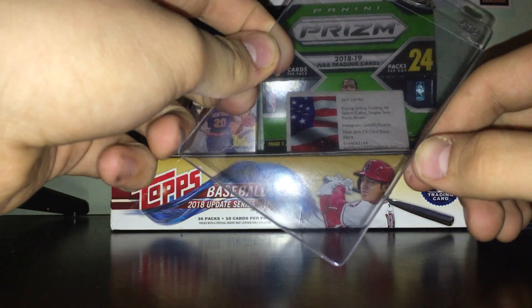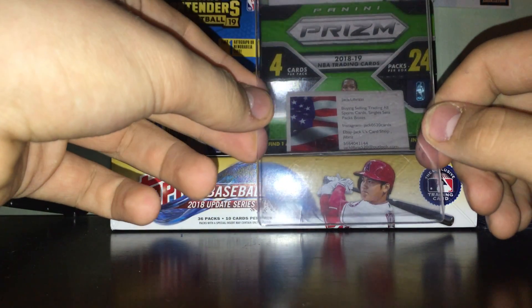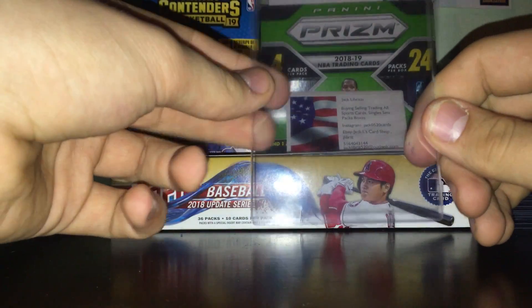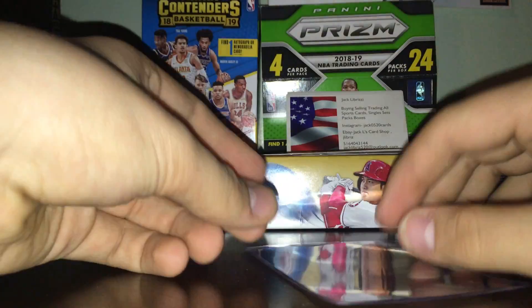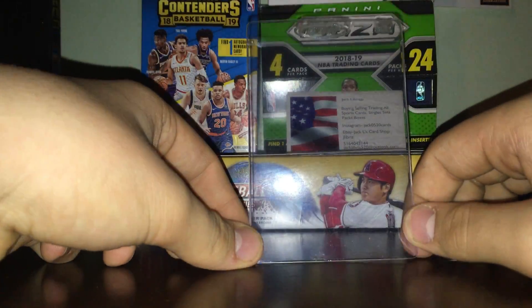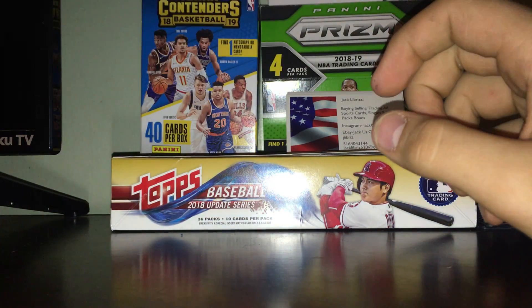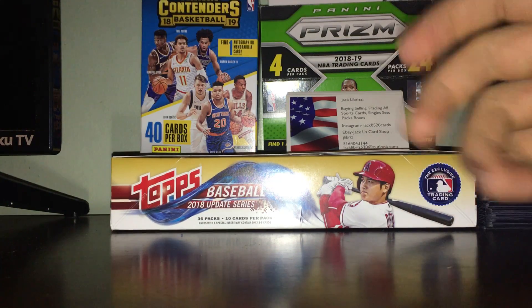Then you have card holders, card savers, semi-rigids — whatever you want to call them. These keep the card from moving which keeps the surface and corners good, but they're really not very sturdy, so if you drop a bunch of cards some might get bent. These are mostly used now for vintage cards, and if you get cards graded, grading companies usually prefer you ship them in these.